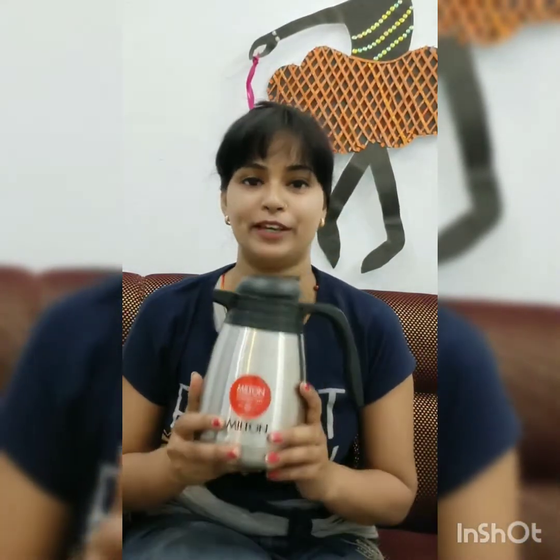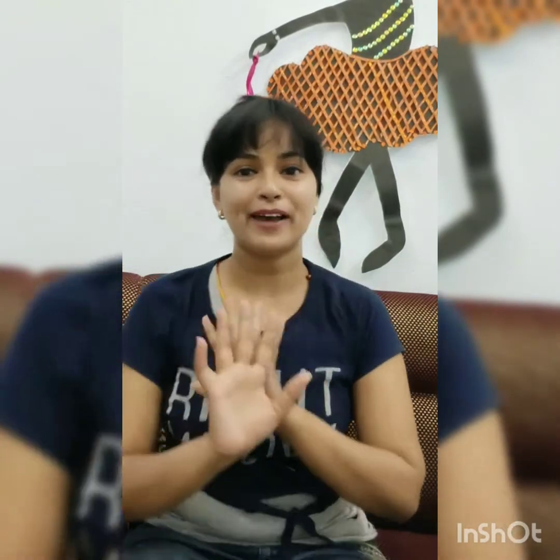Friends, the MRP is 1246 rupees, but I bought it from Amazon for about 150 rupees less. Thank you. If you liked this video, please like and subscribe. If you want me to review some other products, please comment on my channel. Bye-bye!